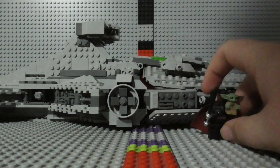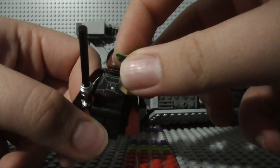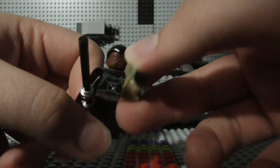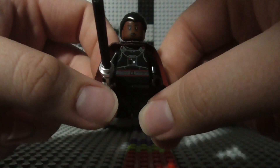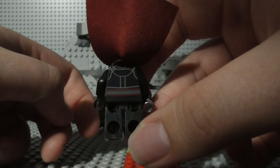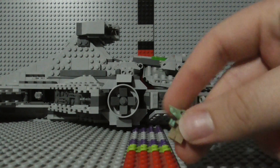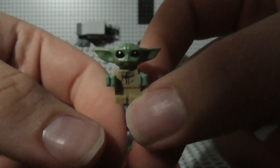Then finally we have Moff Gideon. Here he is with Grogu and his Darksaber. There's the front of him, there's the back, and there's a secondary facial expression for him as well. And here we have Grogu, the baby of the Yoda species.